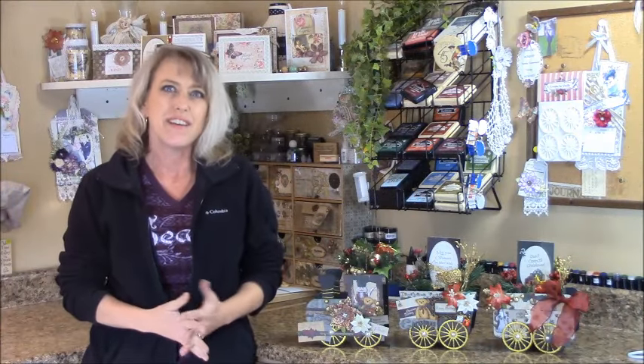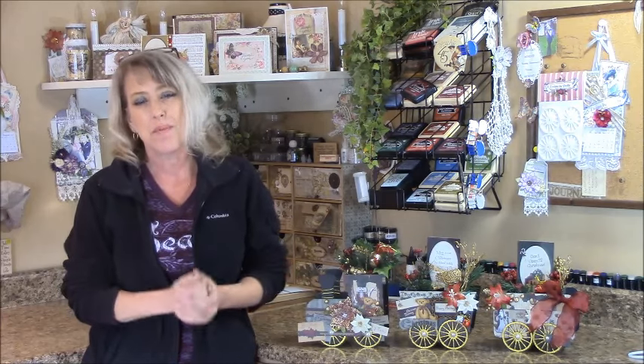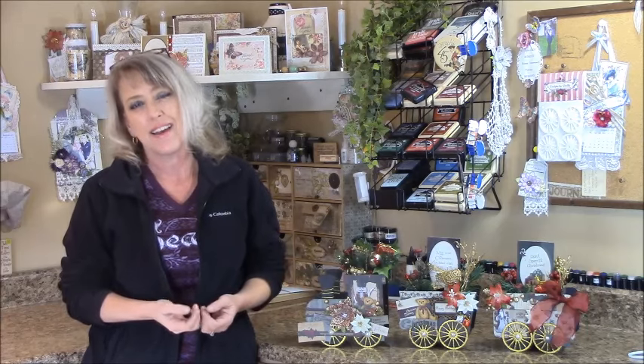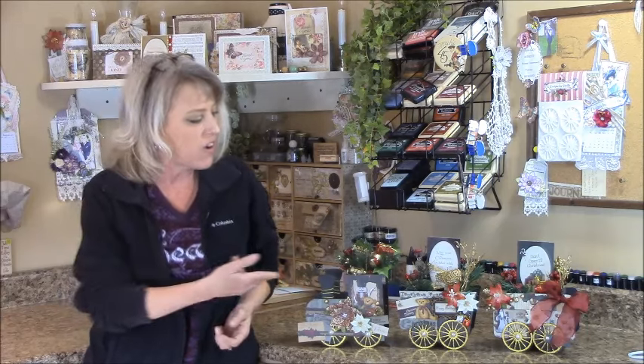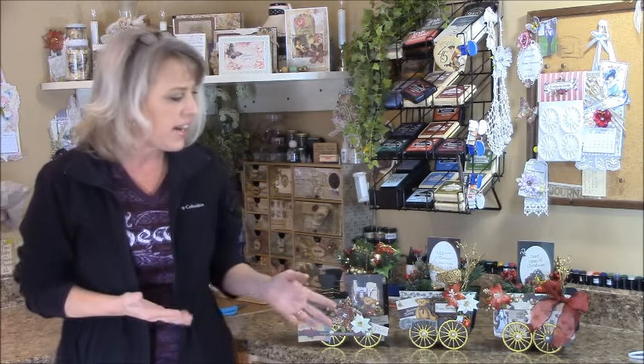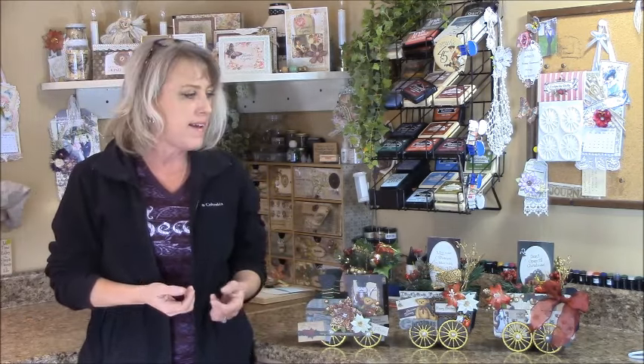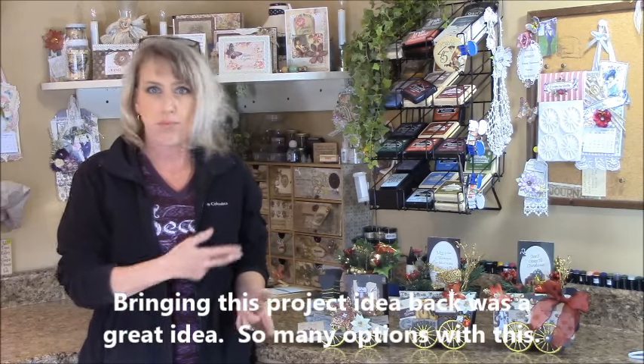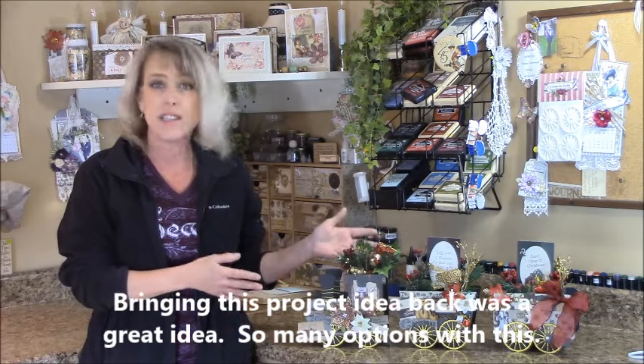Hi, I'm Shelly Geigle with J&S Hobbies and Crafts, and thanks for stopping by to view another project that we can make together. This tutorial is on making this holiday train. About a year ago I made one and I liked it and I regret selling it, so I brought it back out and made it with the Classic Christmas Traditions paper pad.